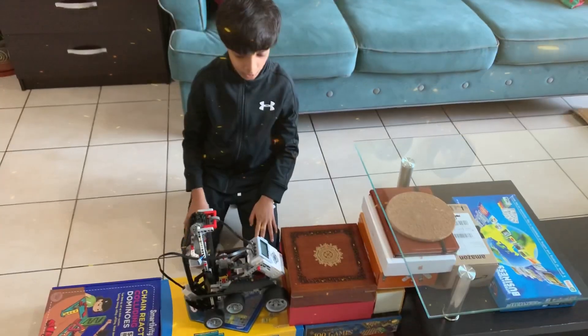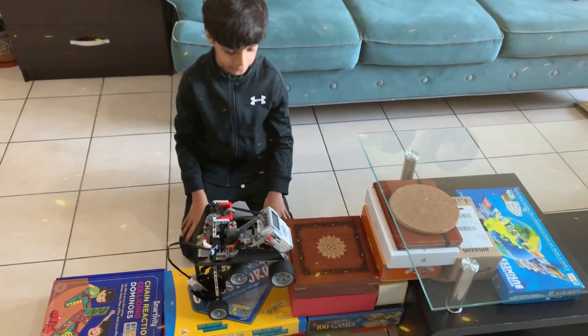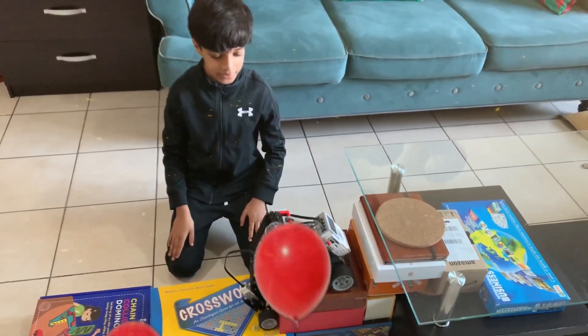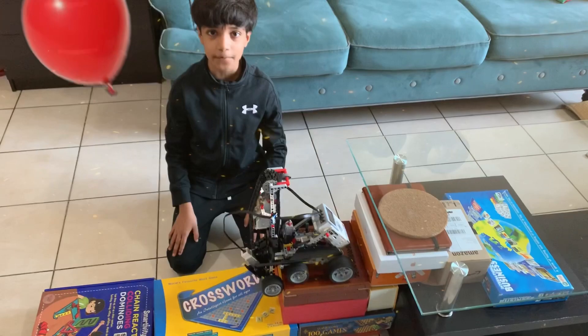Now it's climbing its third and final step. Yippee! It climbed all three steps perfectly.